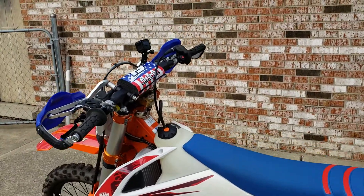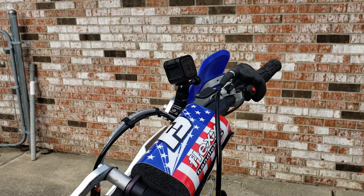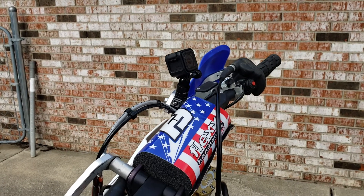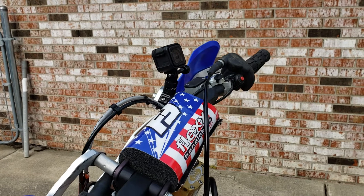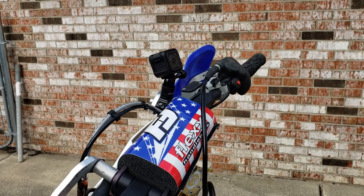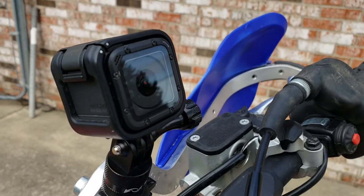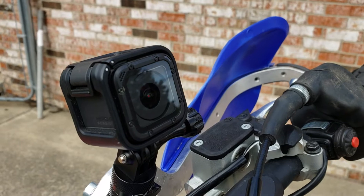I didn't put it on for the last race because I was a little bit afraid of coming down chest hard and smacking it and either breaking it or taking it to the chin. Can you focus on that little guy? All right, let's get to it.